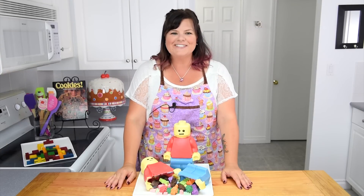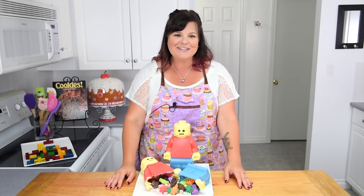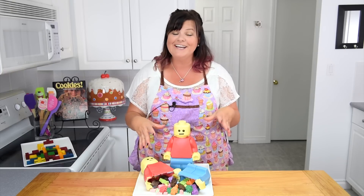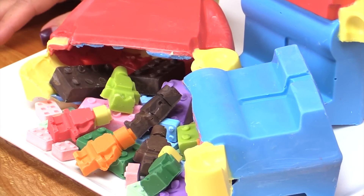Hi everybody, this is Jen from cookiescupcakesandcardio.com. Today I'm going to be showing you how to make this giant 3D Lego man out of chocolate — and he's hollow, so he's like a pinata. We're going to stuff him full of Lego figurines made of chocolate and chocolate Lego blocks.